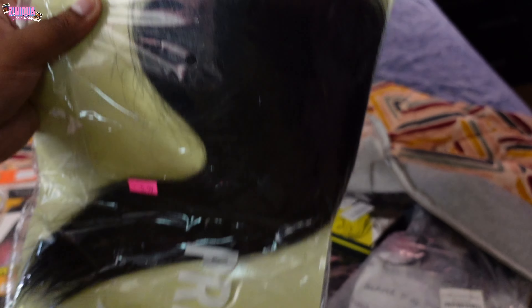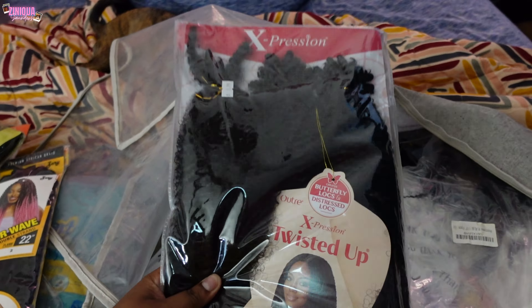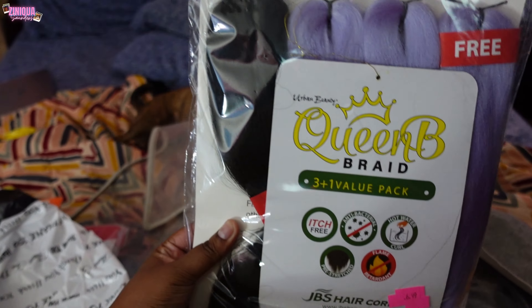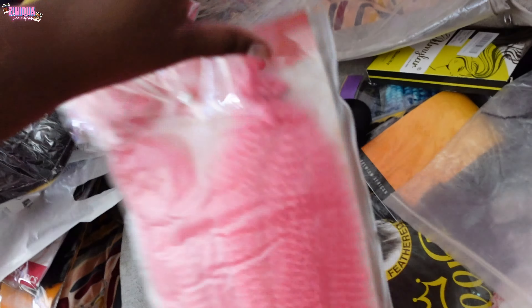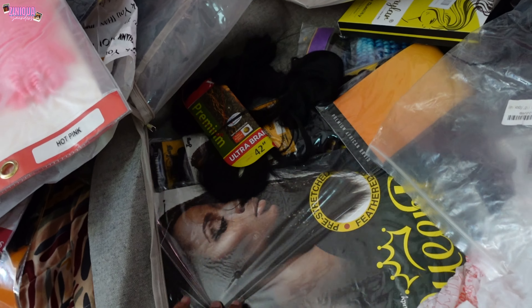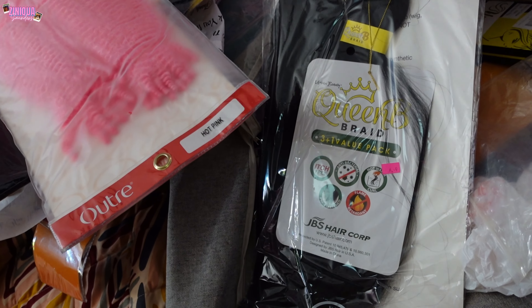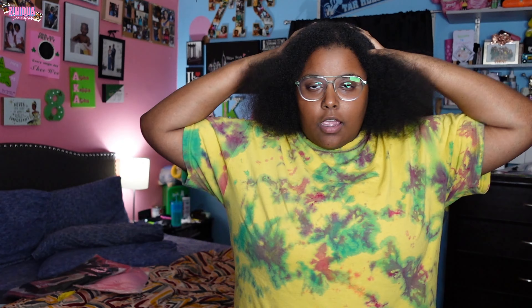We got about two bundles, maybe a bundle and a half of that. This hair right here is 42 inch. We have spring twist — one pack of this Expressions brand. We have some purple 50-inch, one little black bundle, some 20-inch in three bundles — I don't think that's enough. We have this pink spring twist. Maybe I could do a peekaboo with it. I think I'm gonna do spring twist with the black and the pink because I really don't want to do braids right now.